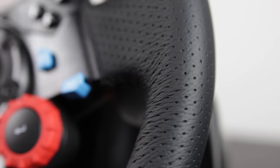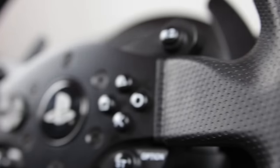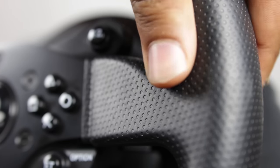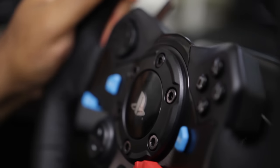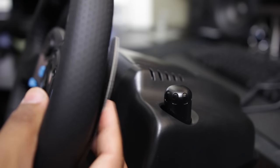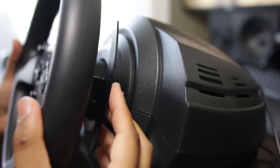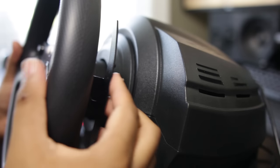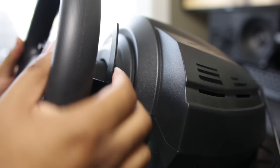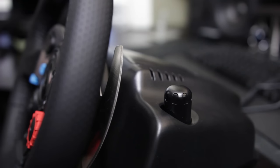One thing I do prefer on the G29 is the finish on the steering rim itself. It has a nice hand-stitched feel and gives you a little bit more grip than the rubbery texture on the T300RS. Both wheels come with paddle shifters, and the G29's shifters are fairly nice, but the T300RS feels a little bit more premium and more realistic when it comes to shifting, giving you just a little bit more tactile sensation.